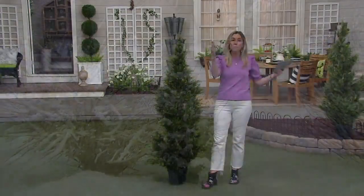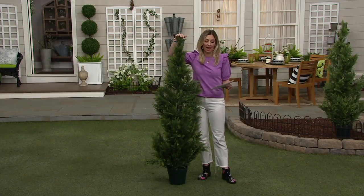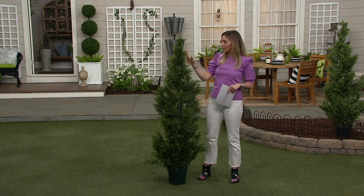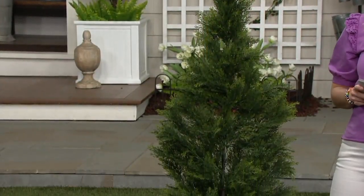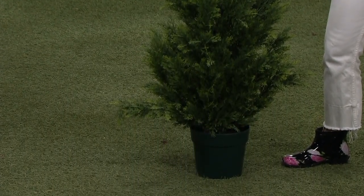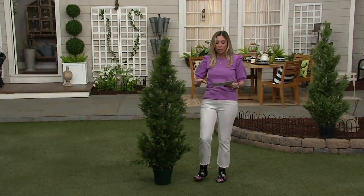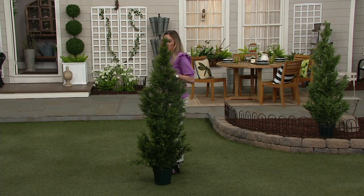I have one size available because this has been so popular — our other versions have sold out. I've got the good one: just over or just under five and a half feet tall, 65 inches. It's super durable, comes in the grower's pot so it's easy to place into an urn or even plant into the ground. It's on three easy payments of $33.75.